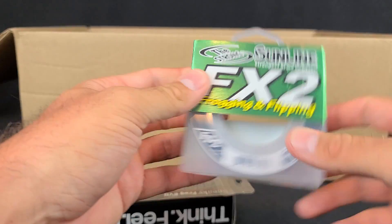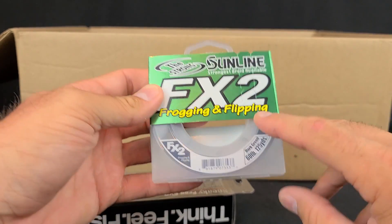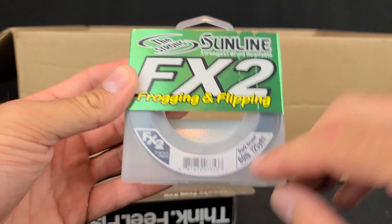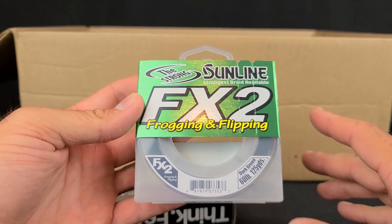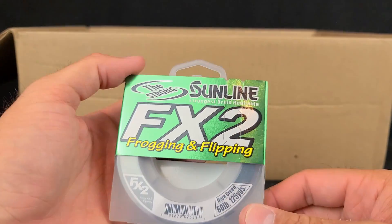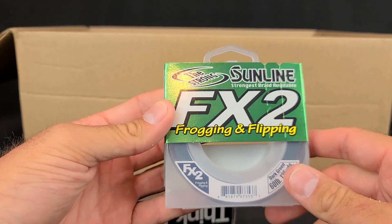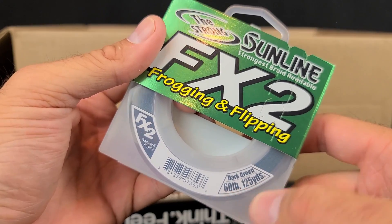One more frog and then some line. My guy TackleJunkieTJ81 — if you haven't followed Jim and his channel, please do so, he is a very good dude. He recommended this line specifically — he likes it for frogging. The Sunline FX2 Frogging and Flipping in 60 pound, which is kind of unusual since usually it jumps from 50 to 65. I've been using Calyx braid all year that a subscribed Fishing Friend sent me, and honestly I haven't had any issues with it. But I did grab some of this to try.